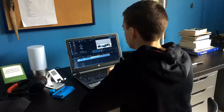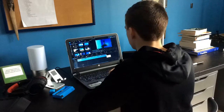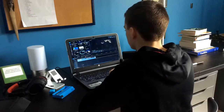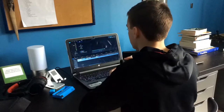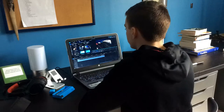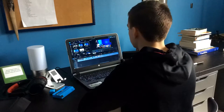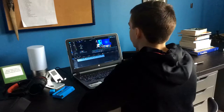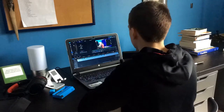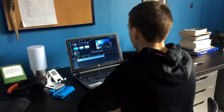Once I get all my filming done I go to my computer. I use a software to edit my videos called PowerDirector 15 — the link will be in the description below if you guys want to check it out. They're always having sales; it is pretty expensive when there's no sales but I actually got mine for about 50 bucks, and normally it would be about $200, so you can find some really good sales on that.